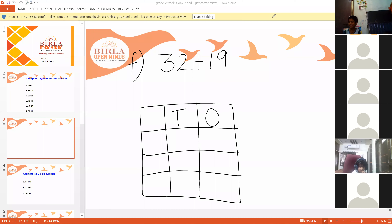In number 32, we have two in ones place and three in tens place. In number 19, we have nine in ones place and one in tens place. Now, two plus nine is eleven.